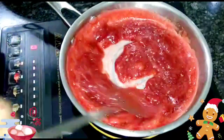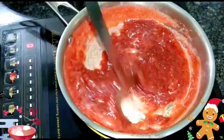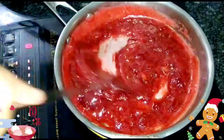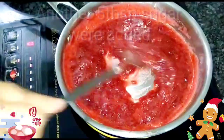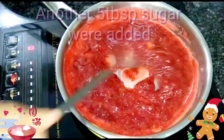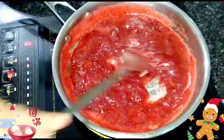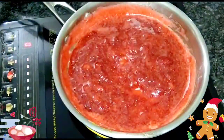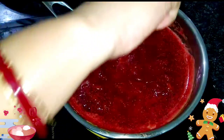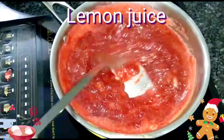The jam is almost done. After checking the sweetness of the jam, I added another 5 tablespoons of sugar. So roughly for 350 grams of strawberry, I have added 100 grams of sugar — 10 tablespoons. The jam is almost done; I have been cooking it for the last 20 minutes. I'll put a few drops of lemon juice, then I'll put the induction off and let the strawberry jam cool down.